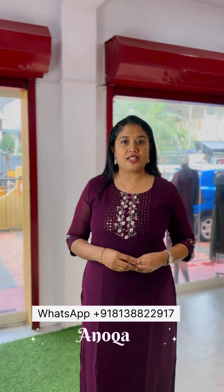Medium to 2XL is available, it is priced at 750-808. It has a nice top and it has a nice function wear.